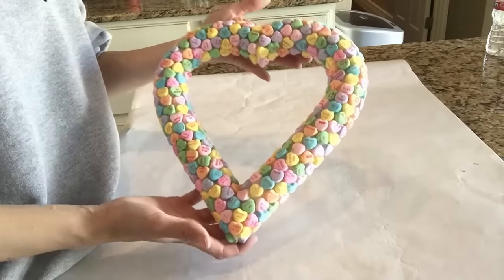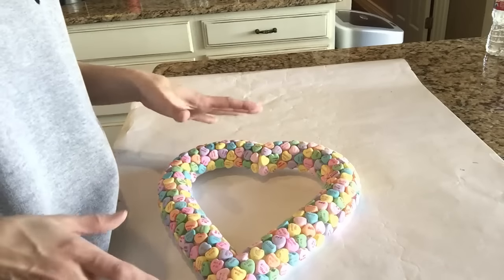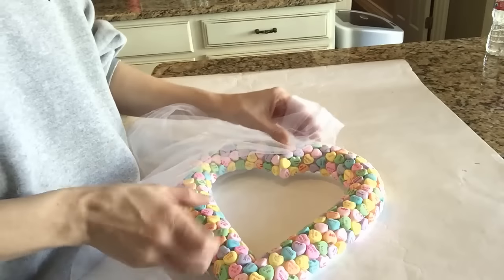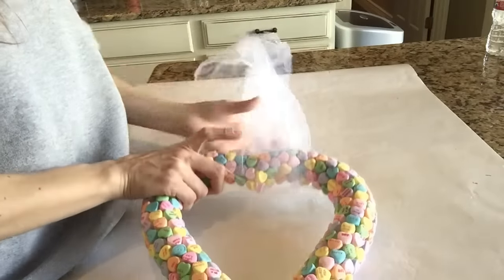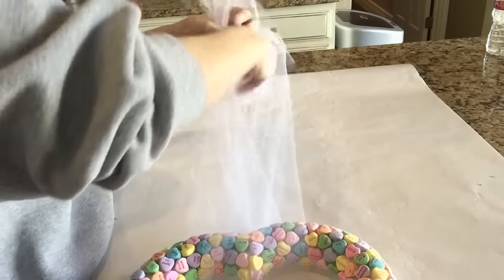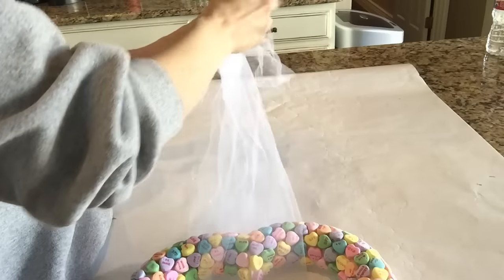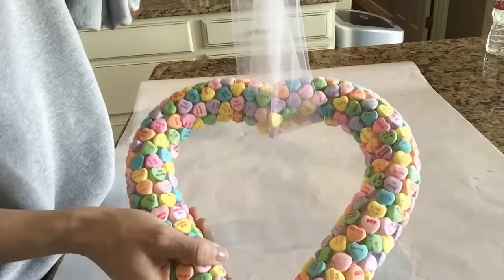I think it turned out absolutely beautiful, and I'm again so surprised how beautiful something can be from just a couple of dollars. Now we're going to use the white tulle to hang this. I love it because it makes it look so luxurious, beautiful, and dainty. I'm going to tie a bow at the top, and now let's go hang this.